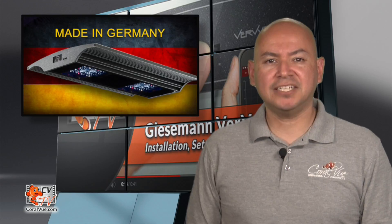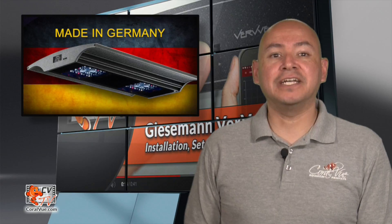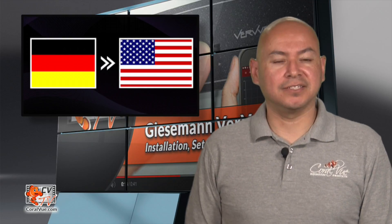Now that we've covered how to mount the fixture as well as the safety guidelines, you're probably wondering: how do I configure and run the new lights? We have put this quick guide together for you to facilitate the process and make it as seamless as possible. Your Verve is a masterful piece of German engineering and there is a small and unlikely chance that the Verve is set to German language. If that is the case, please refer to the link below where you will find instructions on how to easily change the language to English.